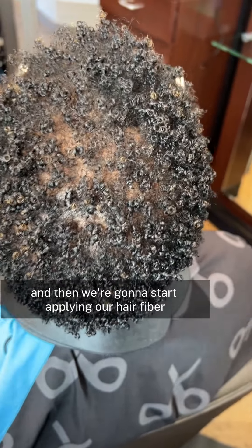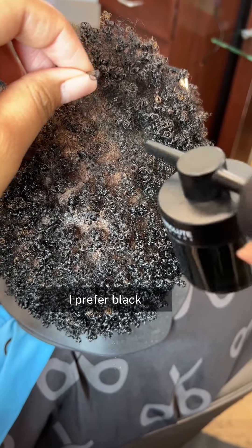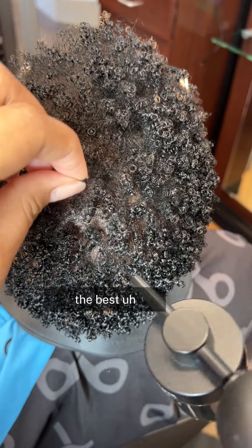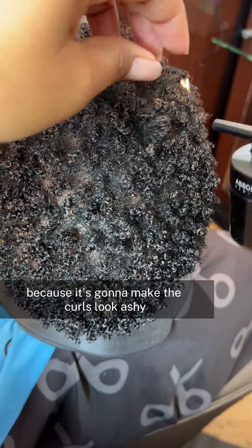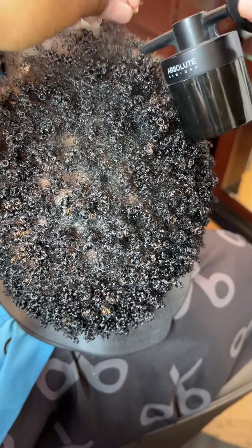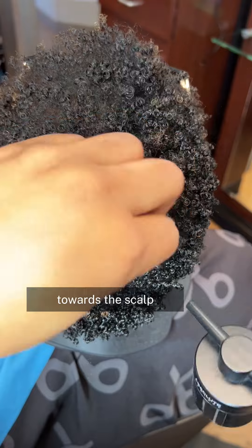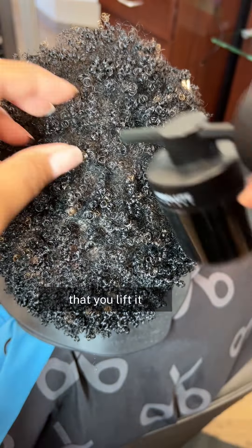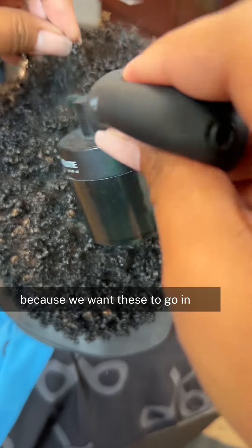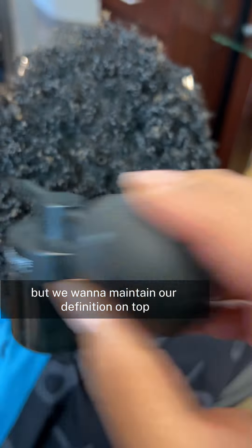I'm using some black fibers — you can use dark brown, but I prefer black because that's going to give me the best look of density. As you can see, I'm lifting the curl. I'm not just putting it on top of the curl because it's going to make the curls look ashy since it is a powder. I'm actually lifting it and directing the fibers towards the scalp. It's very important that you lift it and direct it directly towards the scalp — don't just put it on top of your hair. We want coverage underneath while maintaining our definition on top.